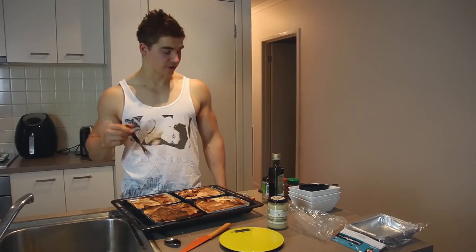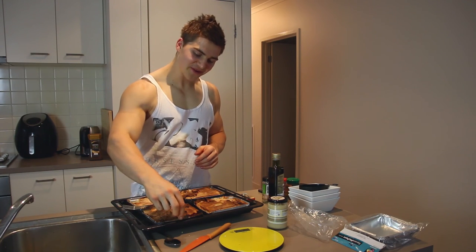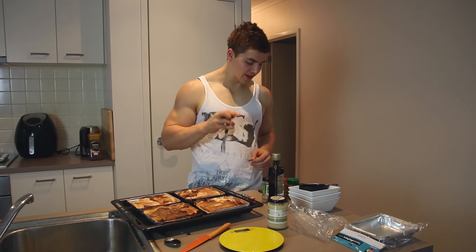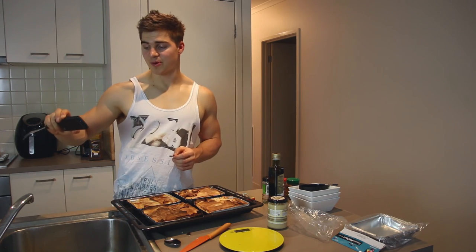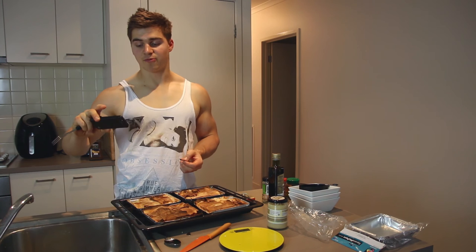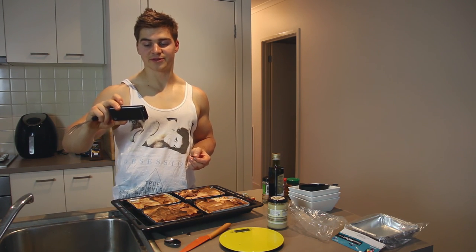All right guys, this is it. It looks pretty burnt for this one because we half forgot about it. For the whole recipe you've got 1,185 calories — 131 carbs, 26 fat, 99 protein. If you break that down per serve, you've got 301 calories, 33 carbs, 7 fat, and 25 protein.